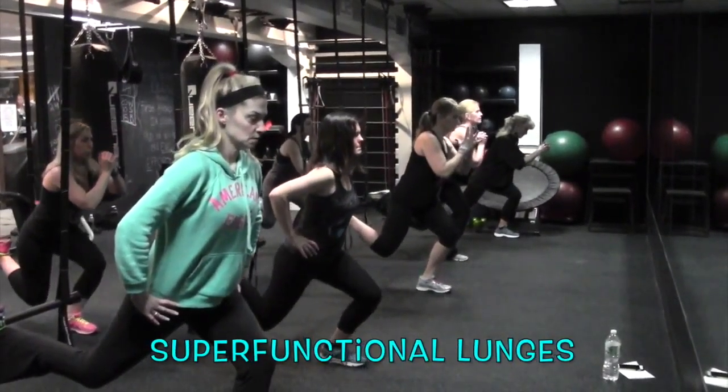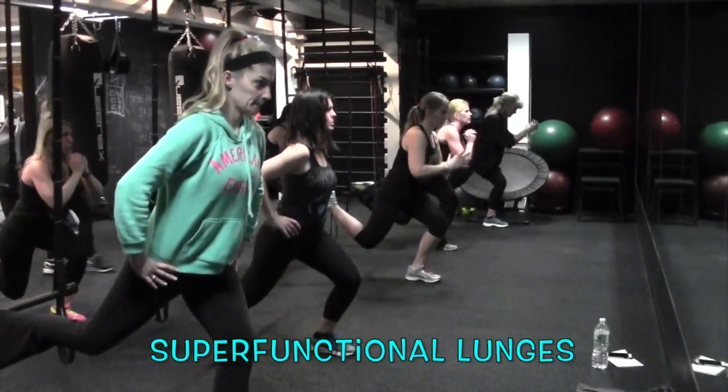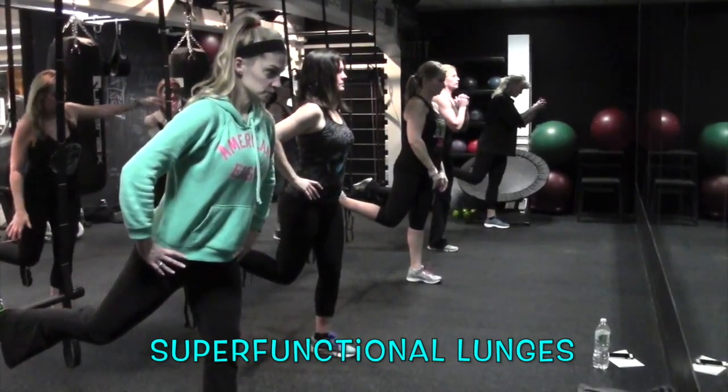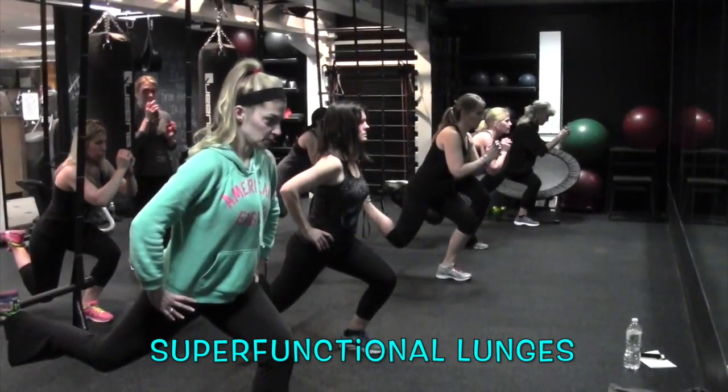3, 2 — lower yourself down, you're getting really deep. You still have to stretch that hip flexor. Pop it back up, good. Drop it back down, fold, back up.